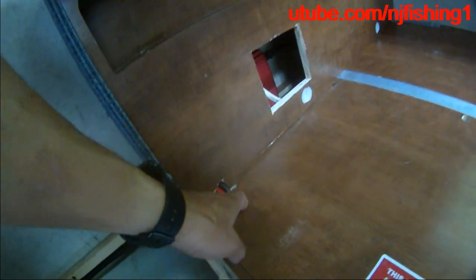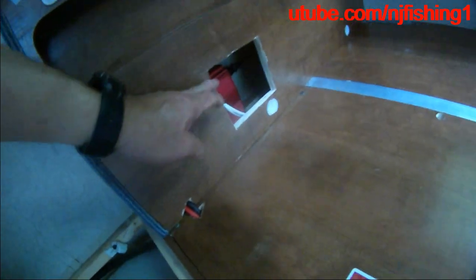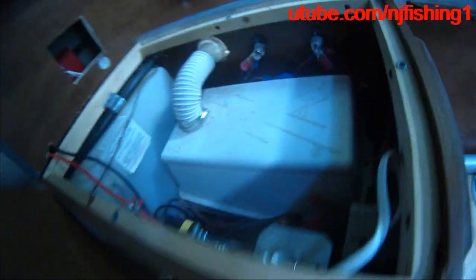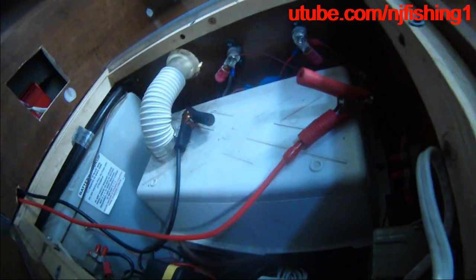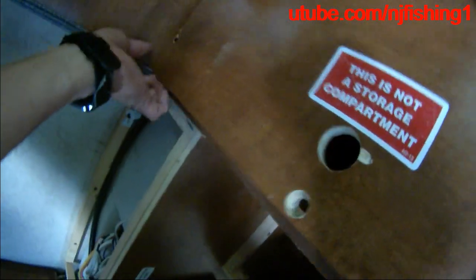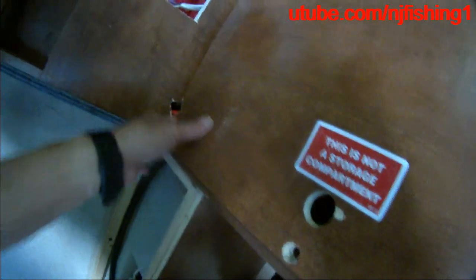I cut a corner here and a corner here so the two wires of the inverter can come through here and go through the battery panel like that. The cables are just going to be sitting like that, and when I need to I'll disconnect them, but for now I'll just leave it. There you go.